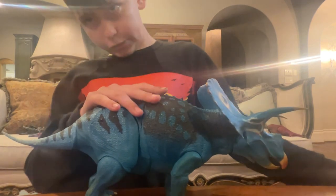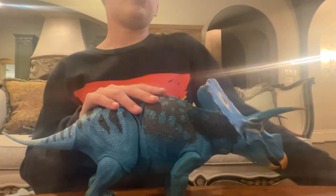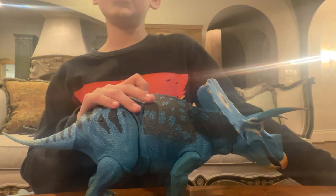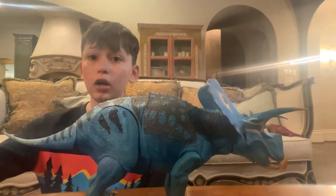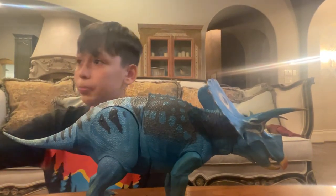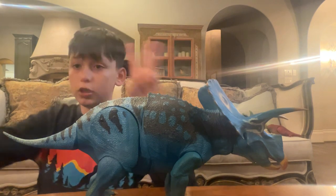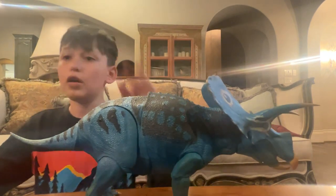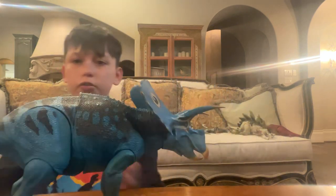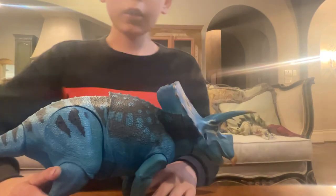I will be doing a top favorite figures of 2023 once I get my other Beast of the Mesozoic figures. I got a $175 gift card from my dad and I'll be getting a few — I got three figures but I'm not spoiling them. I know this figure came out like two or four years ago, but it's going to be in my favorites anyway.